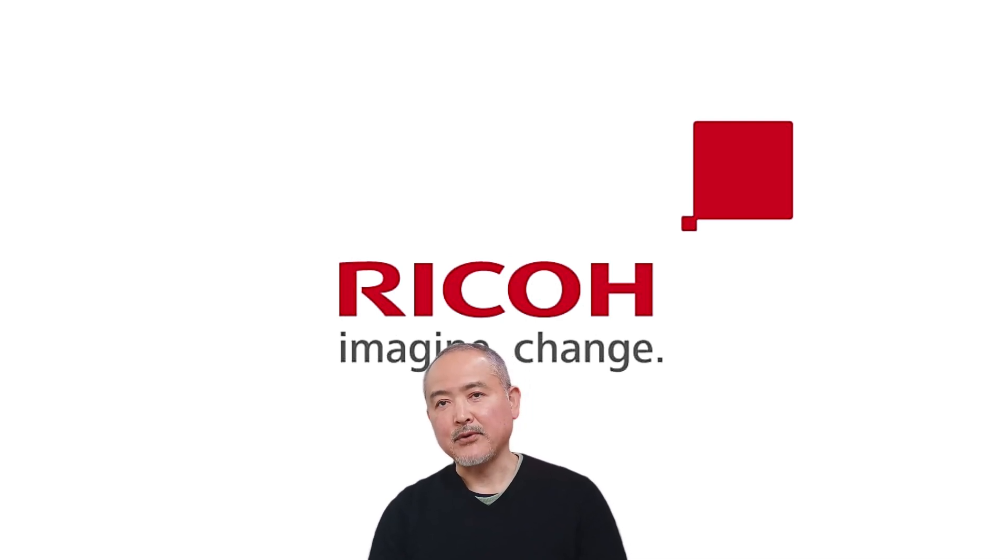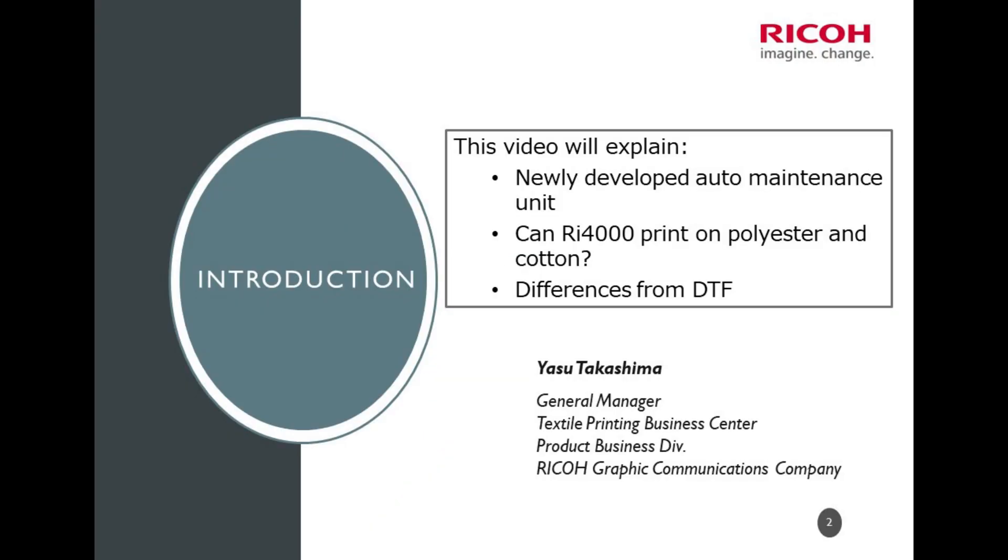In October 2023 at Printing United in Atlanta, Ruco launched a revolutionary new DTC printer, the Area 4 Tab. Today, we will give you an easy-to-understand explanation of the innovative technology behind the Area 4 Tab, and this video is part two.